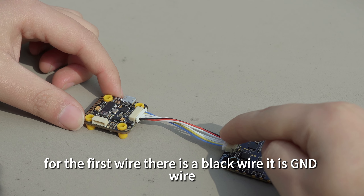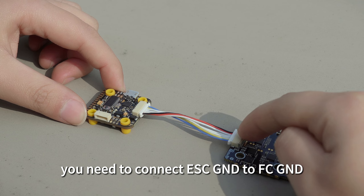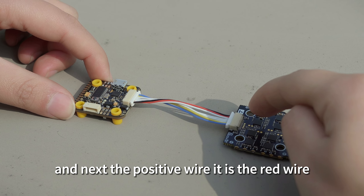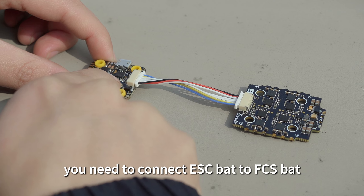For the first wire, there is a black wire. It is a GND wire. You need to connect ESC GND to FC GND. And next, there is a positive wire. It is a red wire. You need to connect ESC BAT to FC BAT.